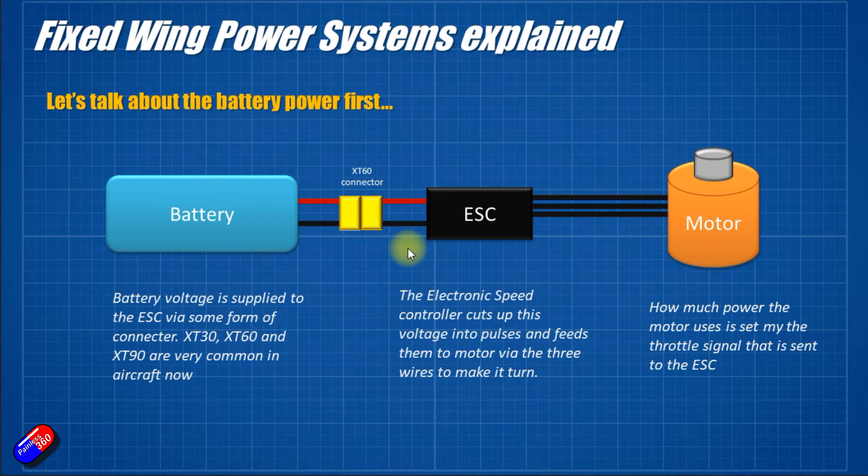The number in the connector name gives you an idea of the maximum current that's going to be supplied. That is then plugged into something called an electronic speed controller, or ESC. The ESC is then connected to a brushless motor via three wires. If it isn't a brushless motor it's normally connected via only two wires — that's a brushed speed controller rather than an ESC. Inside the motor there are multiple sets of windings, and the ESC chops up the DC battery voltage into pulses that go along these three wires and force the rotor to turn.